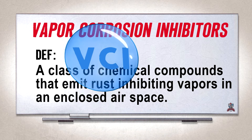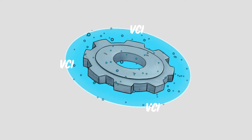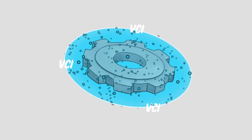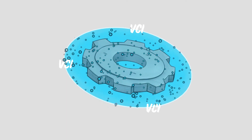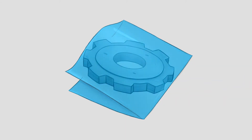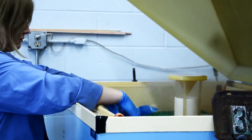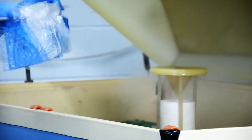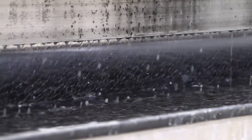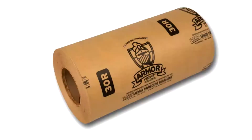So how do they work? Vapor corrosion inhibitors are a class of chemical compounds that emit rust-inhibiting vapors into an enclosed airspace. These VCI vapors circulate the enclosed area and work to prevent the formation of corrosion on metal surfaces. Typically, packaging materials such as paper or polyfilm are the carrier for the VCI chemicals.